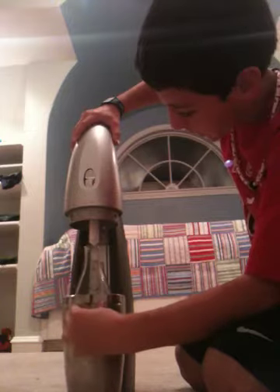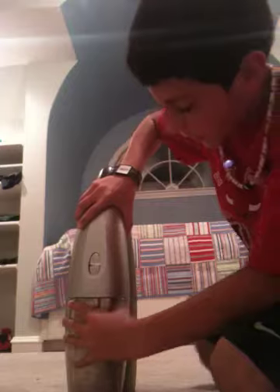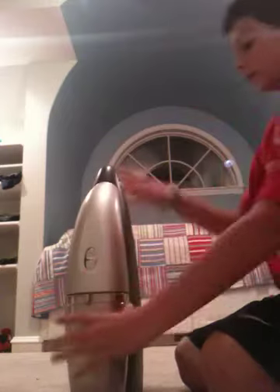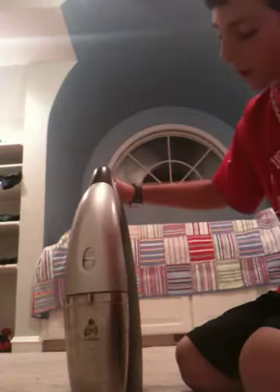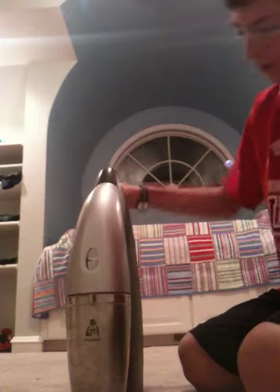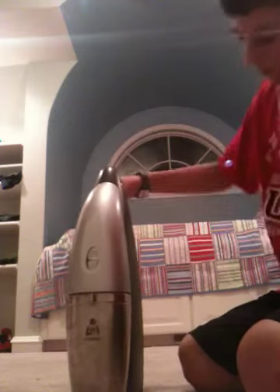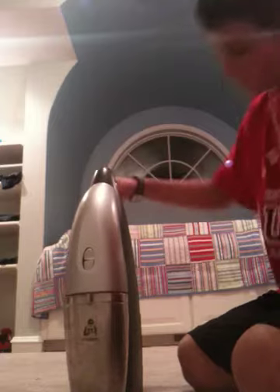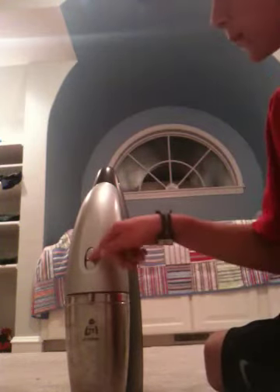Then you tilt it up, close it, then lock it, and then you push down on the beak on and on until you hear a couple whistles. Here we go. You can do it more if you like it more carbonated and fizzy. And then you click the silver button to release the gas.